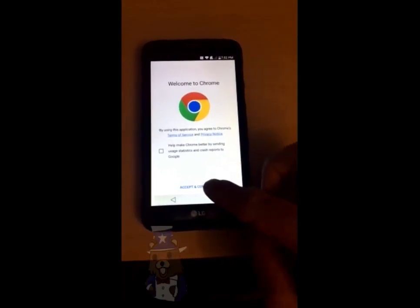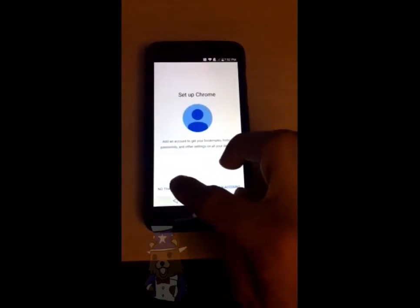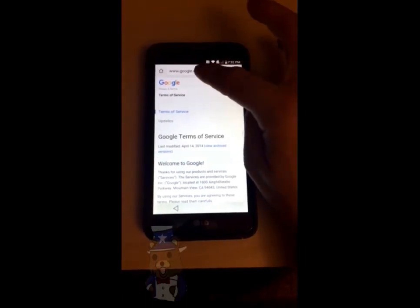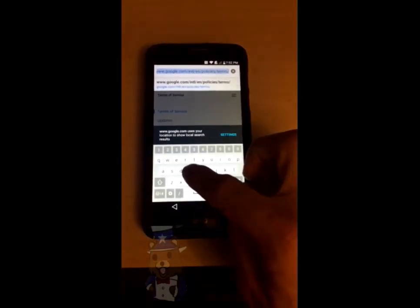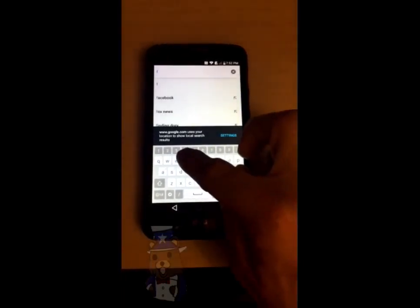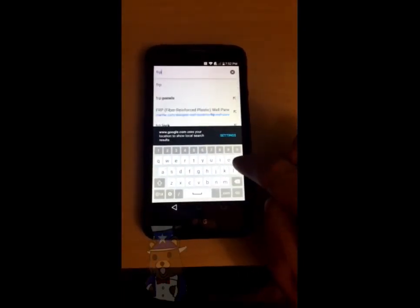Tap on feedback and tap on terms of service. Now Chrome should open up. Click accept. Click no thanks. And now up in the address bar you're going to type in frp.f0il.com.